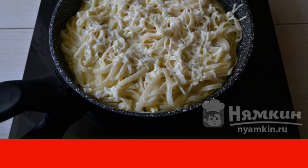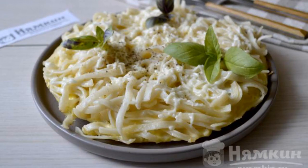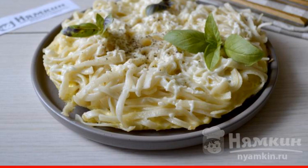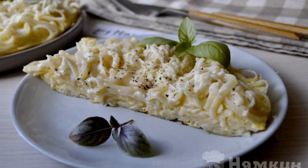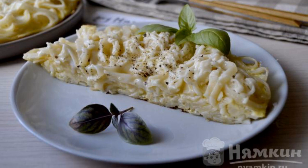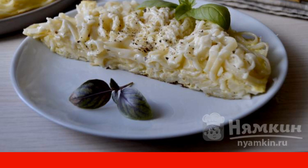It will take 10 to 12 minutes. Transfer the hot casserole to a flat plate, sprinkle with ground black pepper, garnish with basil leaves and serve. The pasta casserole turned out to have a delicate creamy taste, hearty, soft, and quick to prepare. Enjoy your meal.